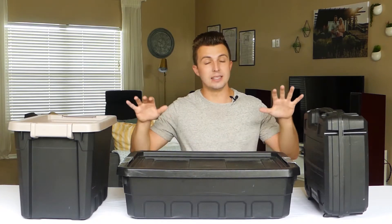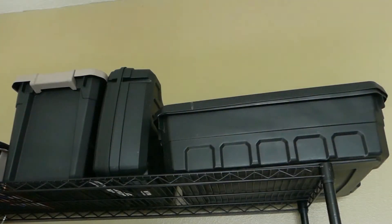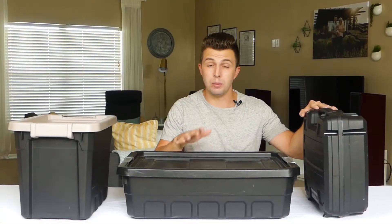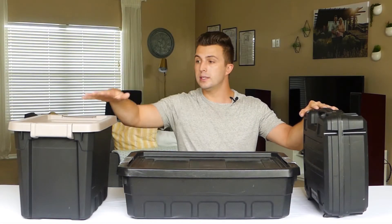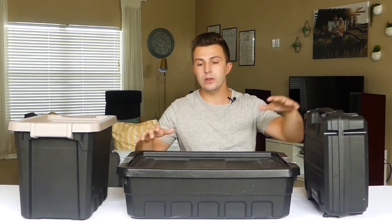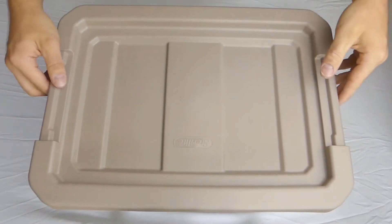A grab and go box is a container that holds all of the cables and other gear that I would need to do a specific kind of event. I have three different boxes on the table and I'm going to show you what's in each one. This is my main cable box, this is my second system box, and this is my live sound box. Let's zoom in and I'll show you what's in each one.